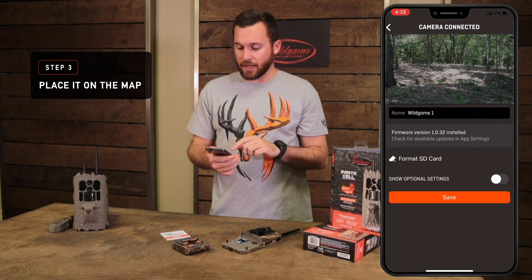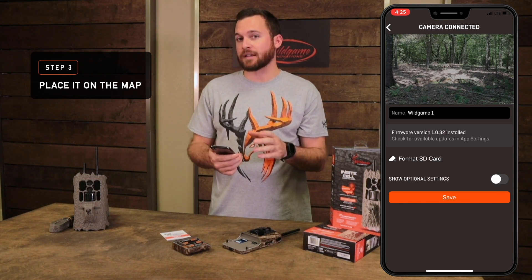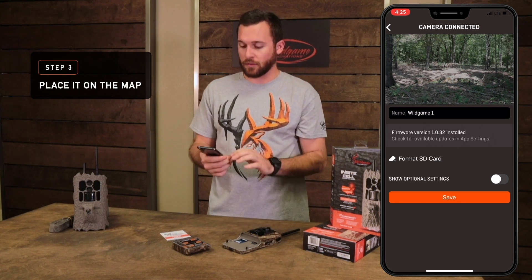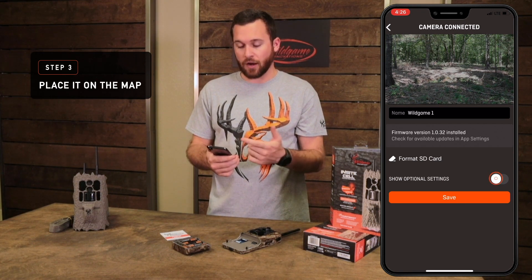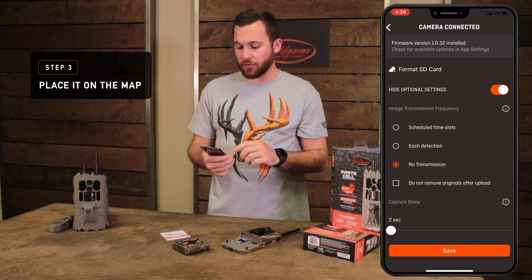Now we're ready to jump into settings for your camera. You'll immediately see live view for your setup, so you can see what the camera is seeing. That can only be accessed within 150 yards — within the Bluetooth Wi-Fi range of your camera — regardless of whether it's a Cell or an Air. You'll want to show optional settings if not already shown, and make sure you go through the settings.